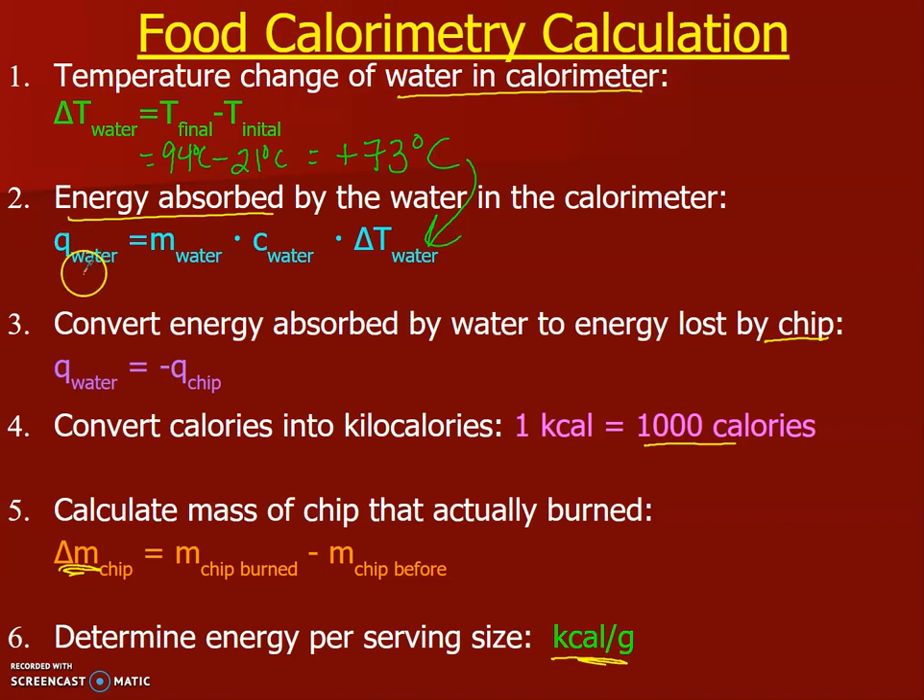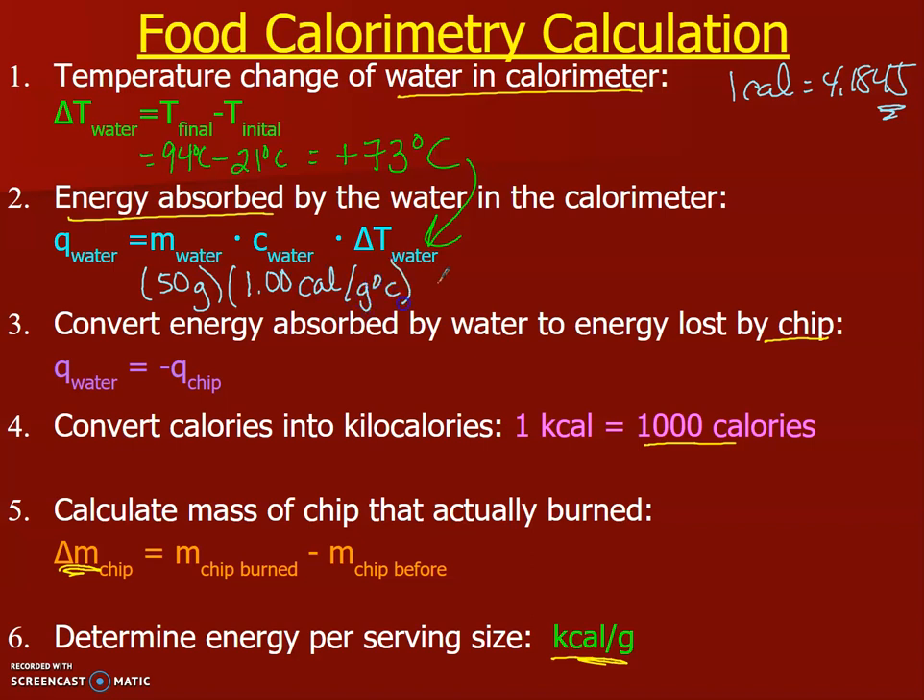The Q of the water — how much energy the water absorbed — equals the mass of the water times the specific heat of water times delta T of the water. Make sure all values are for water, not the chip. The water inside the calorimeter was 50 grams. We use the specific heat of water in calories — one calorie per gram·degree Celsius — because our food labels report calories, not joules. With a temperature change of 73°C, we get 3650 calories of energy.